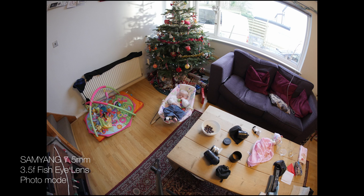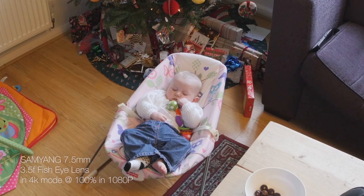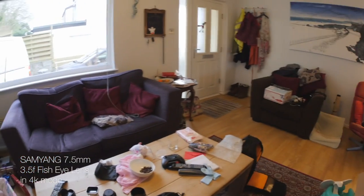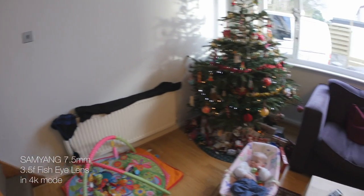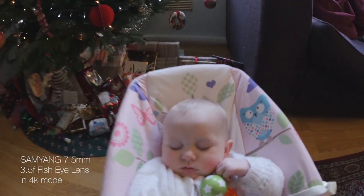Let's have a look at what that looks like in 4K. I do most of my shooting in 4K, as most people probably do with the GH4. You do lose a lot of that distortion as soon as you get into 4K mode. That's cropped in again, so that's what it would look like at 1080 1-to-1 in the 4K mode. As soon as you start moving the camera around you do get that kind of fisheye, GoPro sort of feel, which isn't always necessarily a bad thing depending on what you want to do.